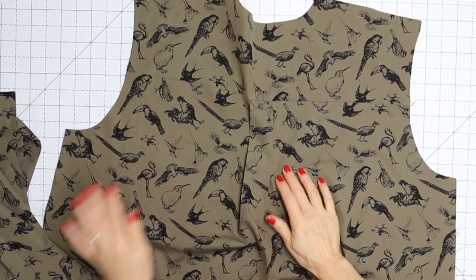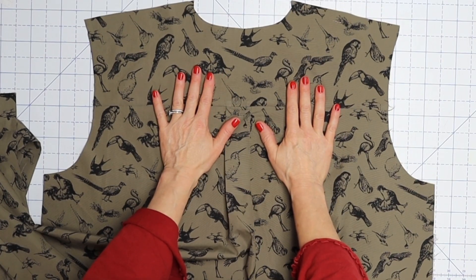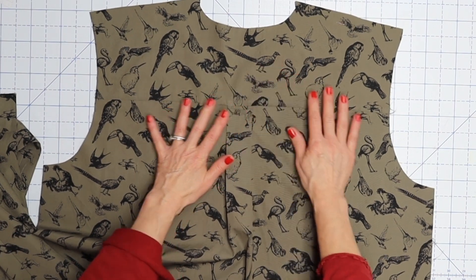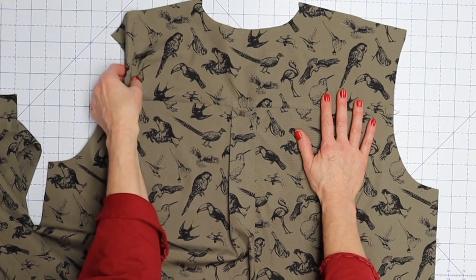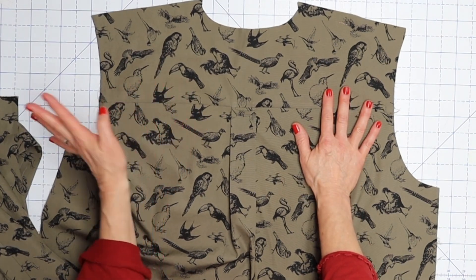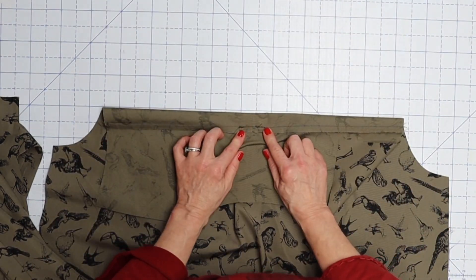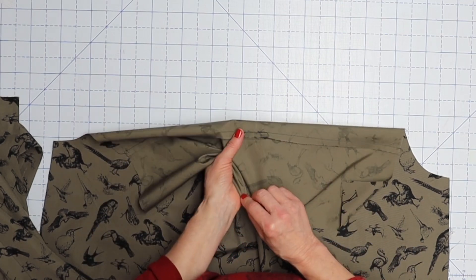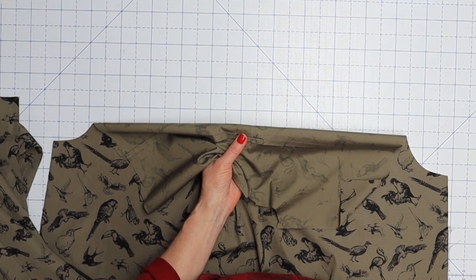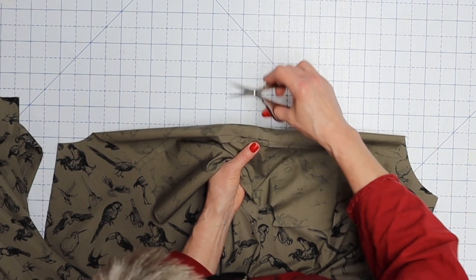That's our yoke attached to the back. I should mention this is not the way the instructions tell you to do it — I'm going to use the burrito method, which I think is faster, easier, and neater. The instructions have you do a stitch in the ditch later, but we'll use the burrito method today. I pressed my seam allowances towards the yoke. Some basing stitches were close to my stitching line because I wasn't paying attention to that three-eighths seam allowance, but I think they'll be okay.